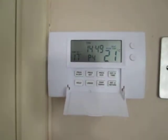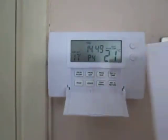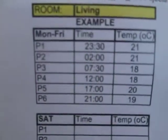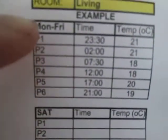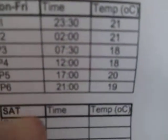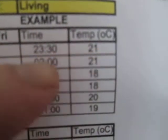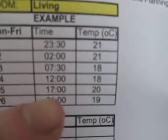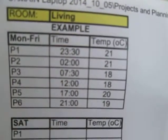So, how to program it. It is a good idea if you firstly print out the programs you want. On Monday to Friday we have six possible settings — three on, three off. Here we've just pre-decided what we want: the time and temperature. 21 degrees at night, then we set it down to 18 during the day, and then a comfort temperature in the evening of 20.